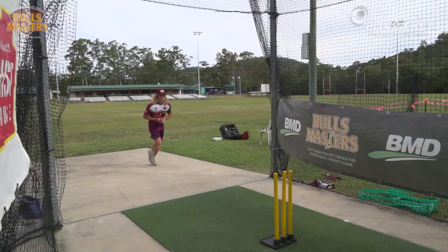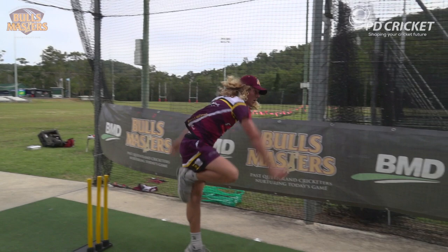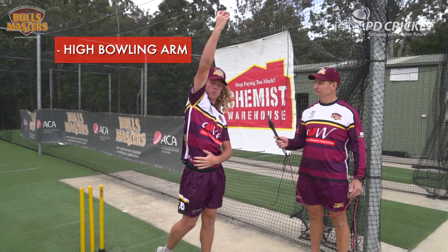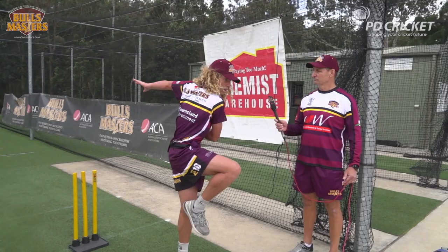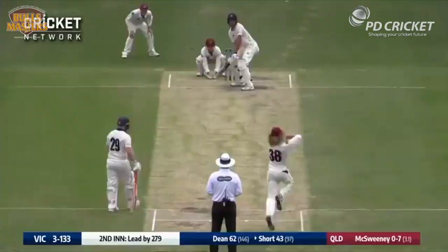After the run-up you want to get into your jump. You want to be nice and side-on to the target to increase as much drift and drop as you can put on the ball. With my bowling arm coming up as nice and high as I can to get the maximum height, so I can get it above the batsman's eye and it drops down on the length where I want it to. Then after that you want to drive your knee straight towards the target, and follow through by jumping into your ready position to be an extra fielder.